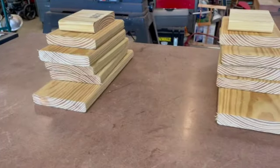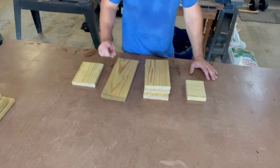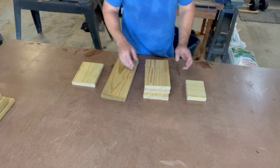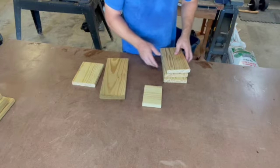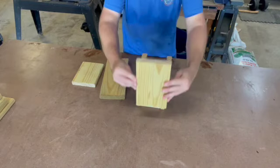Now we have our two stacks getting ready to assemble our bird boxes. Here are all the pieces laid out for one box. I'm going to show you how this is going to form so you get an idea as we're assembling. Your smallest piece — the four-inch piece — is going to be the bottom of your bird box.